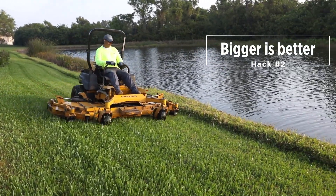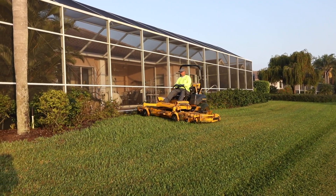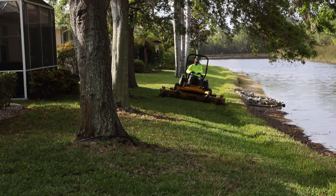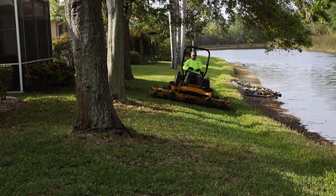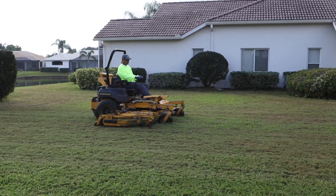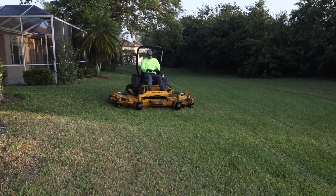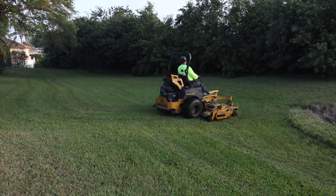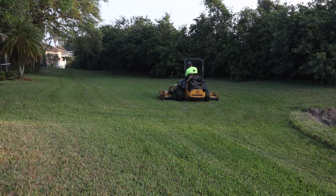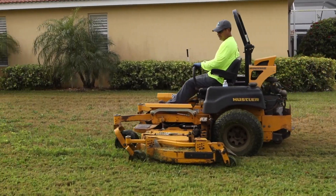We went to the 104-inch mower because the largest zero turn mower in existence at the time was a 72-inch zero turn. The 104-inch is what they call a zero turn mower. It allows us to cover more space — about 45% more efficient than the 72-inch — and saves approximately six to eight man hours depending on the property. Along with that, the obvious costs of employee expenses, workers comp, and safety issues are reduced, as one person can basically do the work of two in a particular area.